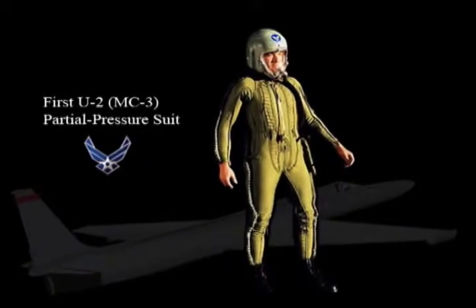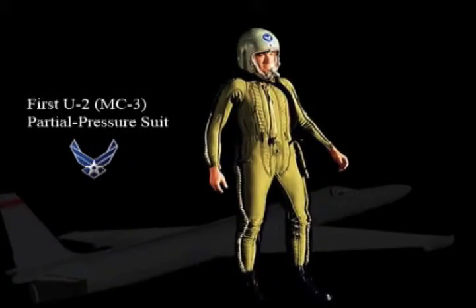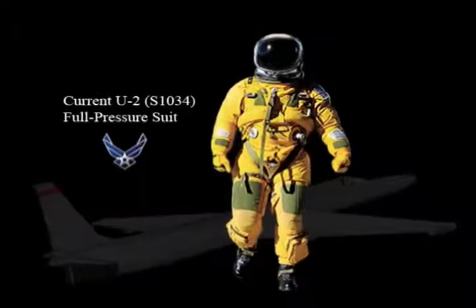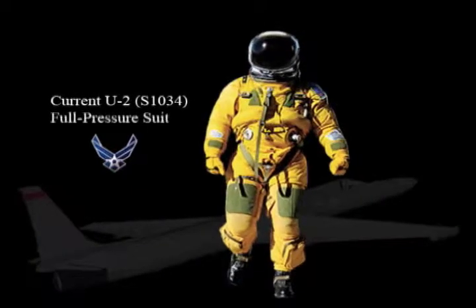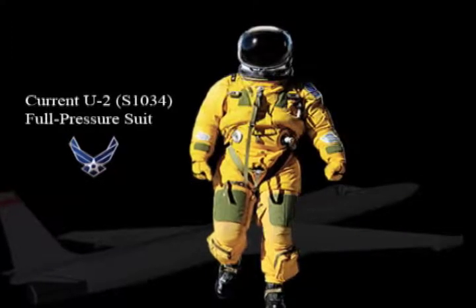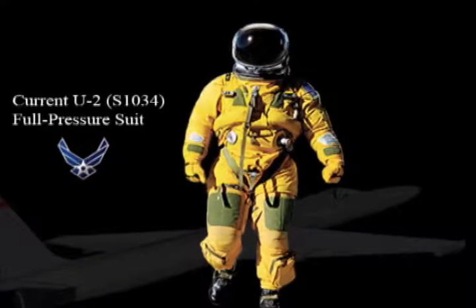The partial pressure suit was first used back in '57-'58 when the U-2 started flying. Since then, technology's gotten better — the planes are flying higher and the engines have improved — so they needed a suit to protect the pilot even more. We've now evolved to a fully encapsulated system with a suit so the whole body's covered. We now have a full pressure suit ensemble instead of a partial pressure suit.